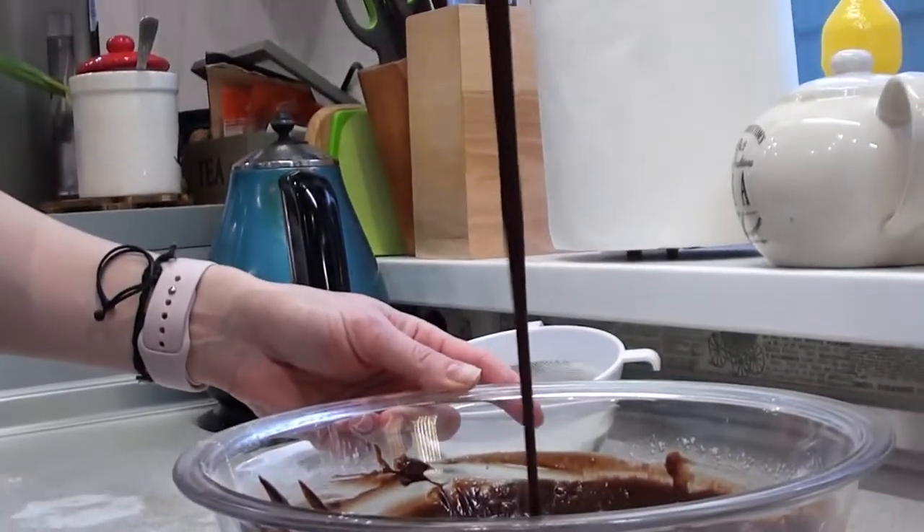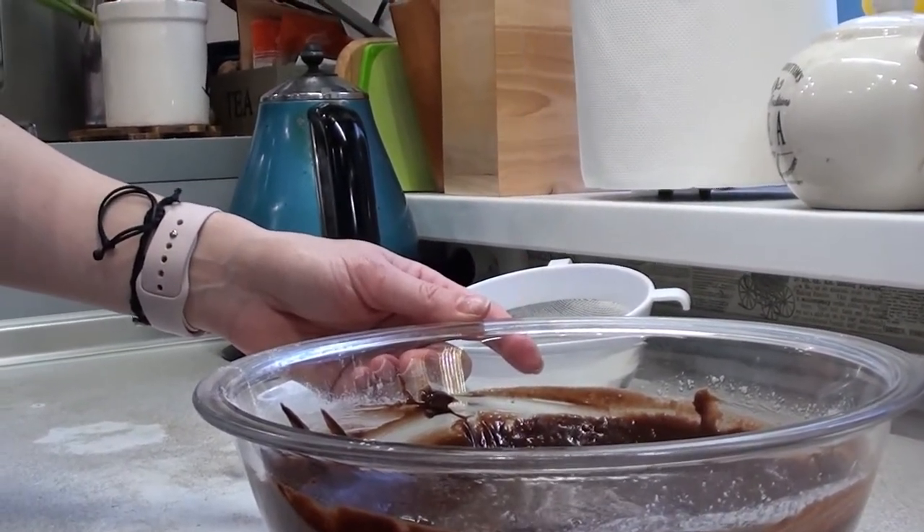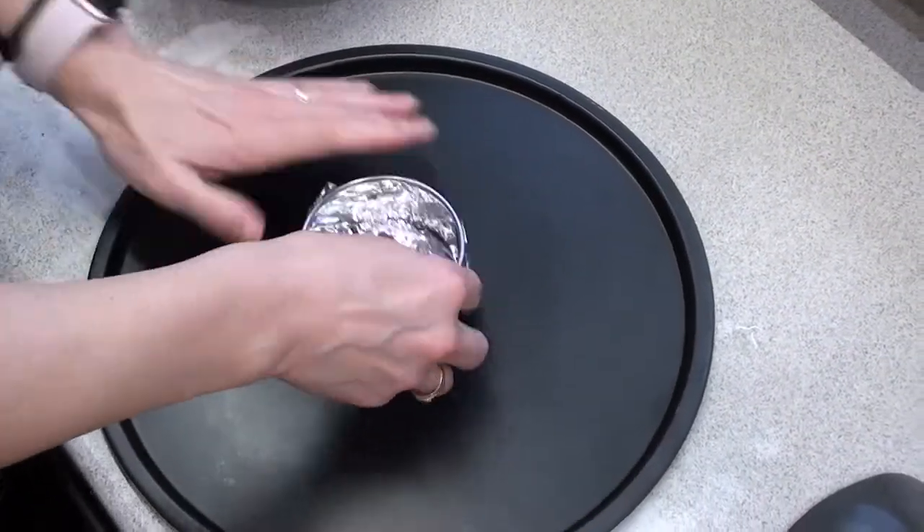I'm going to add it — I'm going to add the egg. It's a little bit easier. It's time to add the egg.